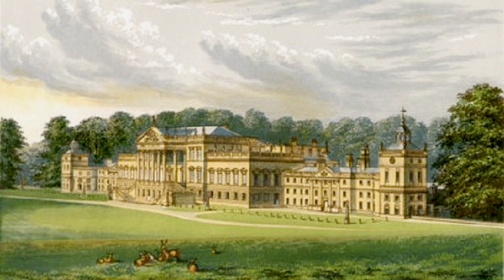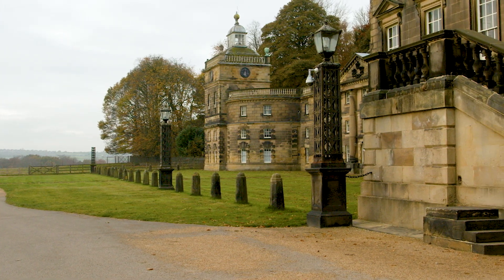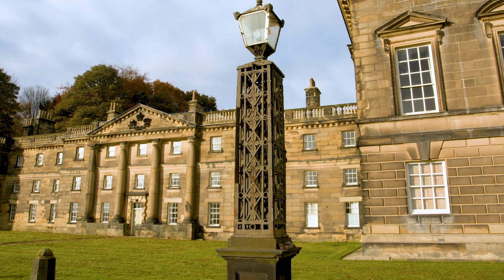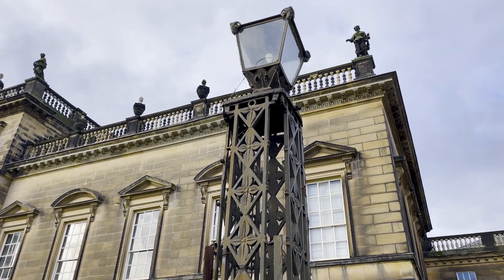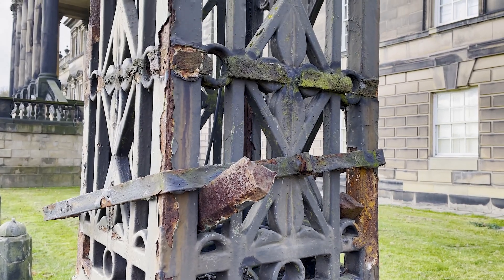The iconic east front at Wentworth Woodhouse is highlighted by six large and elegant lamp standards. These were installed in the early 19th century and would have originally been lit by oil. Decades of neglect had left the lamp standards in a dangerously unsafe condition. The cast iron sections of the lampstand cages had fractured in many places, and bandings which had been added to keep the cages together had also failed. The principal cause of this damage was rust.